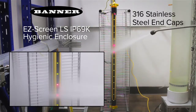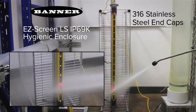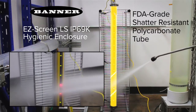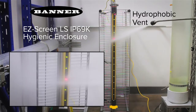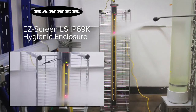The end caps are made of chemically resistant 316 stainless steel and feature rounded surfaces for easy cleaning. The FDA-grade shatter-resistant polycarbonate tube will not degrade over time when exposed to chemicals, and the hydrophobic vent allows pressure to equalize and condensation to escape with no need for heating elements.